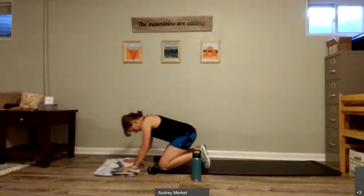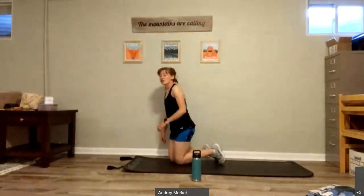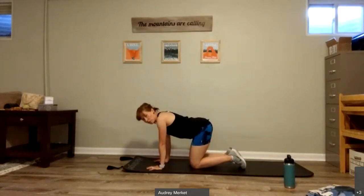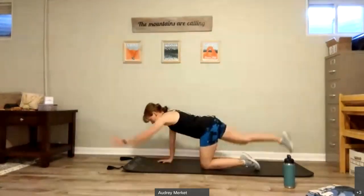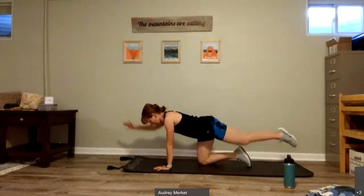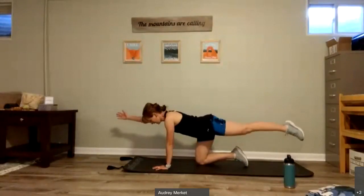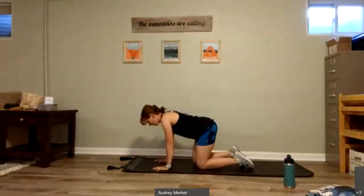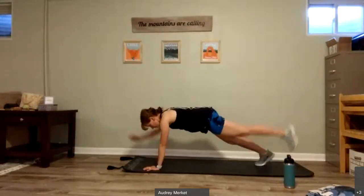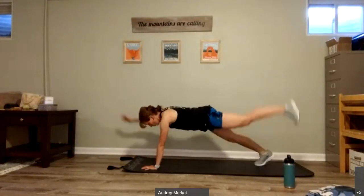Bird dogs are next. Either bird dogs on all fours — opposite arm, opposite leg — or you can come up to a plank. I'm going to start on my knees. Lift one side and then the other, reaching and stretching. Two, one more.